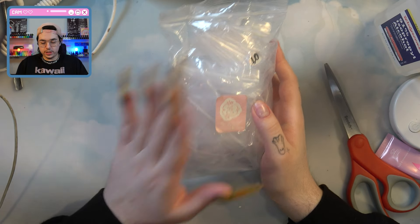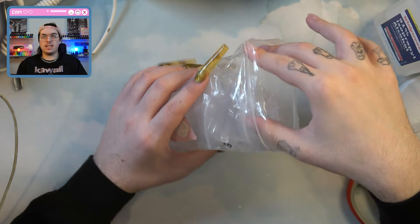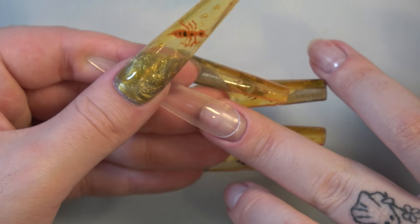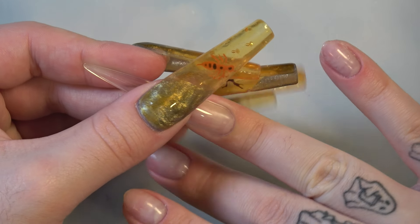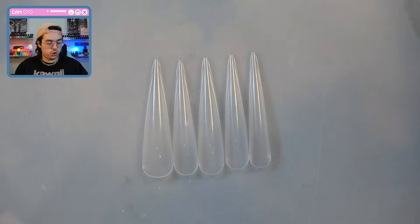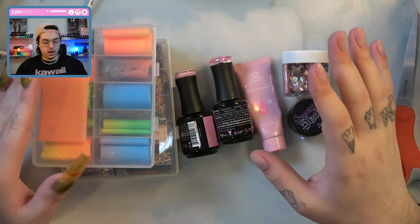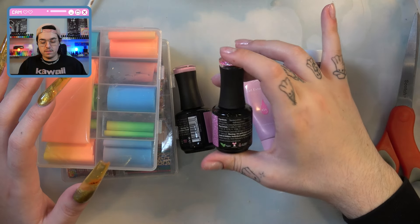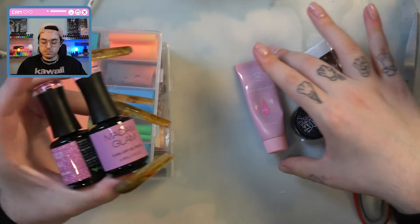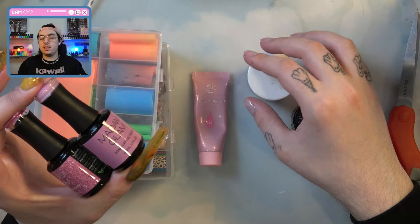I want to use our e-nail couture — these are the five XL stiletto tips — and I do need to size these out. I have all my tips sized and I want to show you some of the stuff I'll be using today. In addition to the fur, I want to use some multicolored foils, definitely keeping a Y2K vibe. Y'all saw these that I got last week. And then I have some jelly poly gel, and I think we'll do the Femi Beauty method today for some of these.